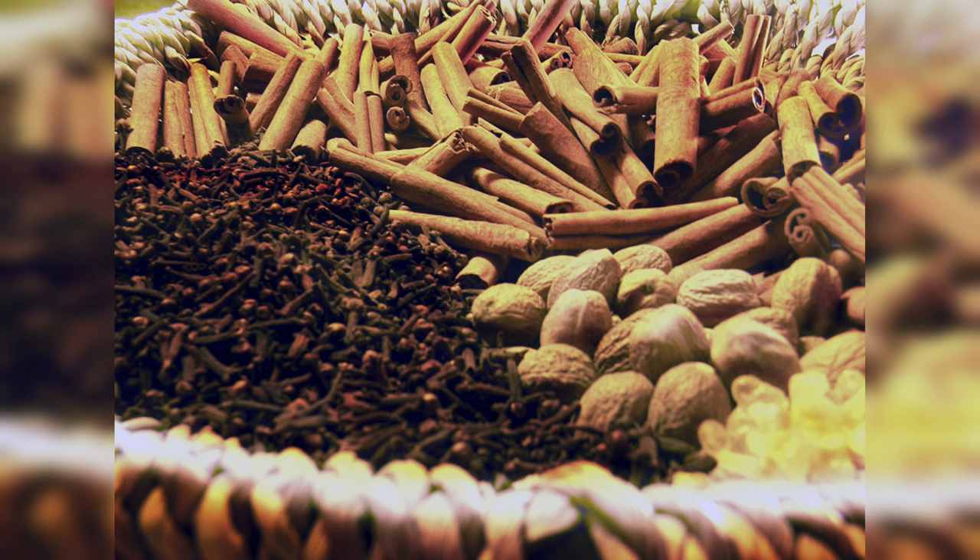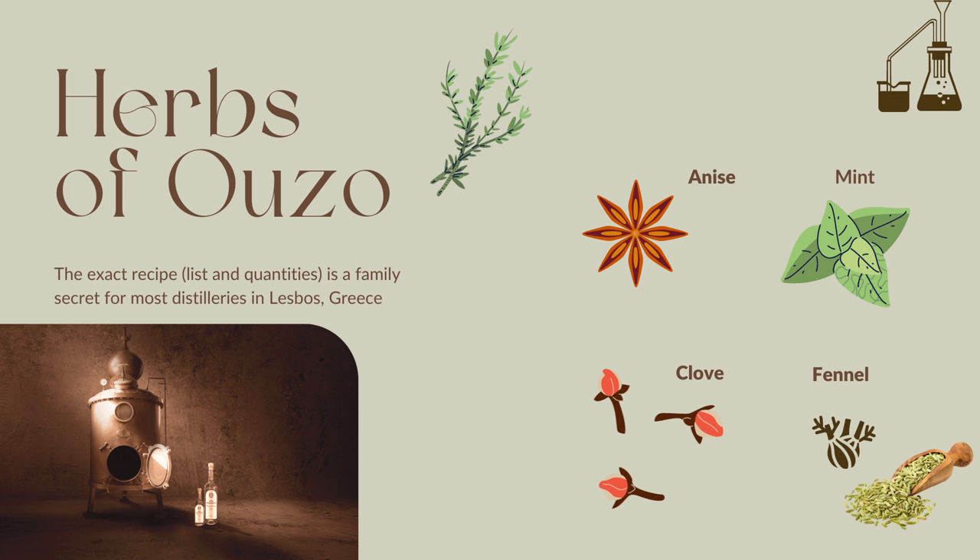Ouzo has a mix of essential oils from anywhere between 6 to 10 different herbs. I will never tell you the exact herbs or the recipe because it's a secret. Actually it's clove, mint, fennel... Okay, sorry. That shouldn't have happened.